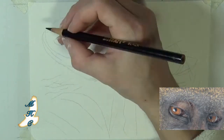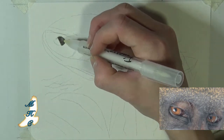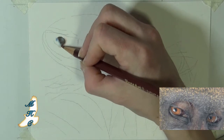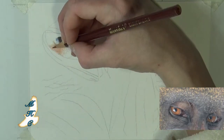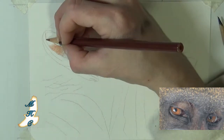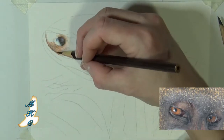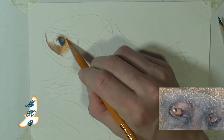As surprising as it is, I have not found a whole lot of tutorials on drawing mandrills, and the reason I find this kind of interesting is that they are one of the most popular apes and monkeys in zoos because of their bright coloration, and they were featured in The Lion King as a species — Rafiki is a mandrill. So I was surprised when I went on YouTube and did not find a whole lot of work going over mandrills, so this is going to be a quick one that goes over eyes specifically on mandrills.